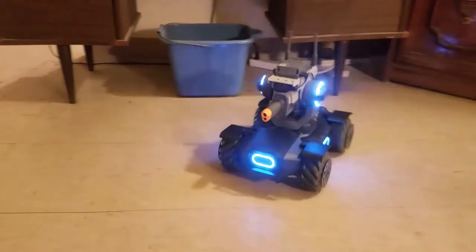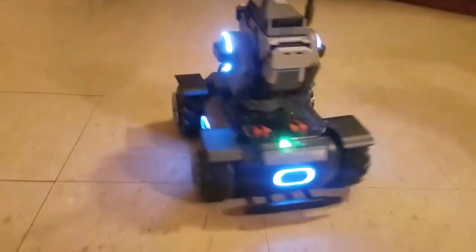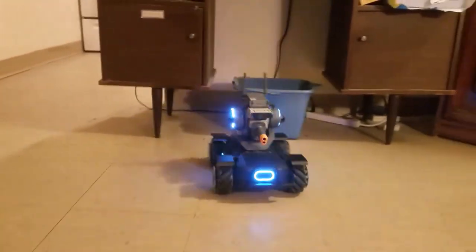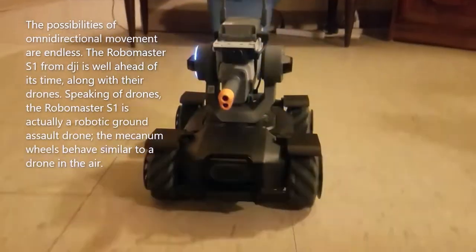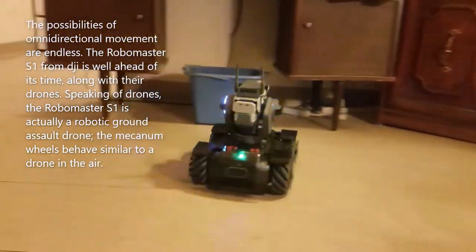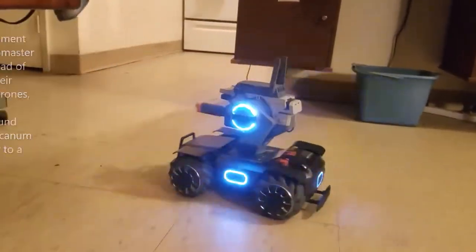The possibilities of omni-directional movement are endless. The RoboMaster S1 from DJI is well ahead of its time, along with their drones. Speaking of drones, the RoboMaster S1 is actually a robotic ground assault drone — the mecanum wheels behave similar to a drone in the air.